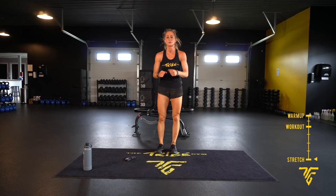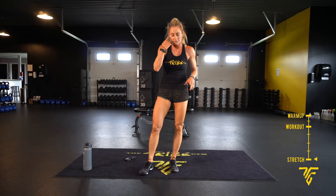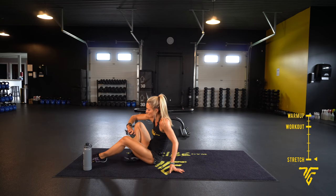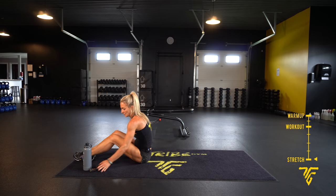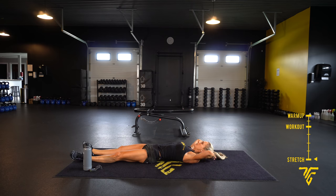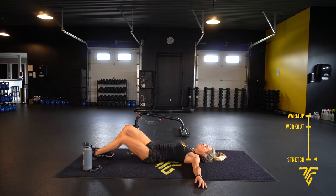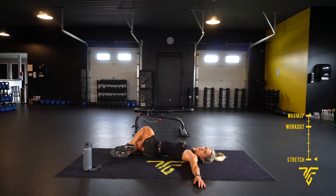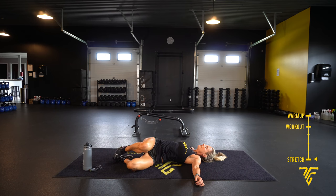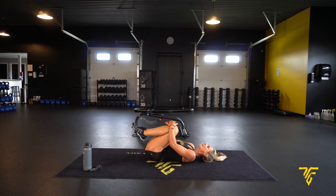Three, two — all done! Great job. Take it down to a stretch, quick little stretch. Lay back, arms over our head. T out your arms, bending both knees, dropping to one side. Deep breaths, getting that heart rate down. Up, drop — knees to chest, gentle rock side to side.